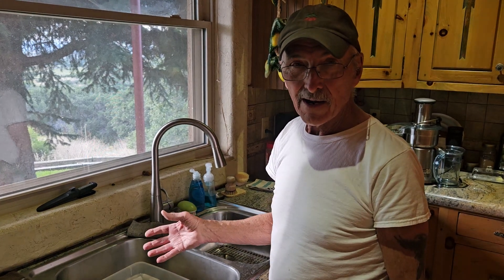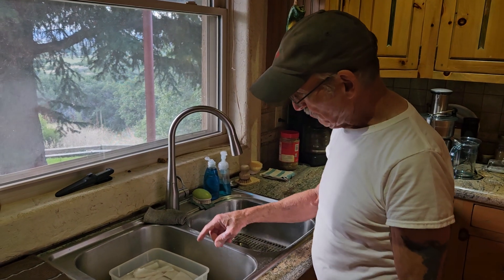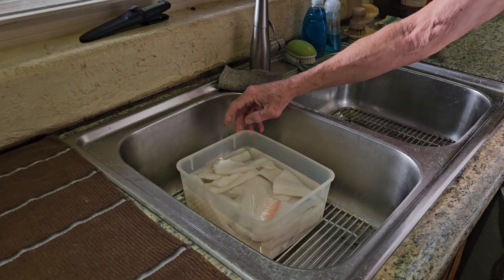This is a video on how to make walleye after cleaning it. Here we have a dish with the walleye fillets in it.